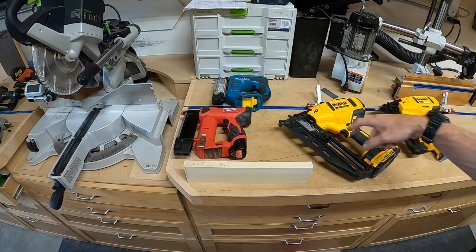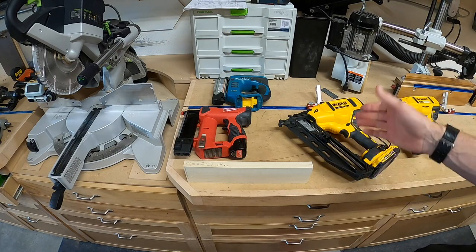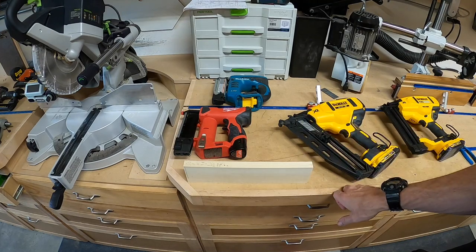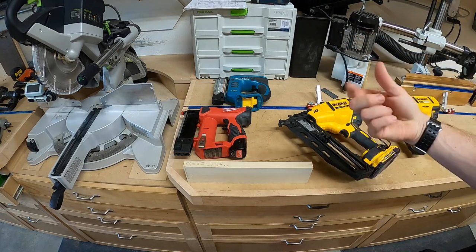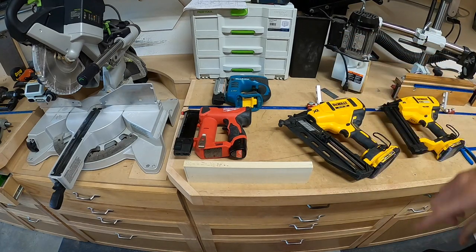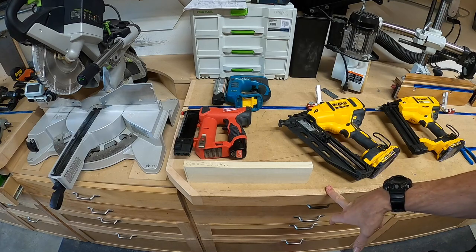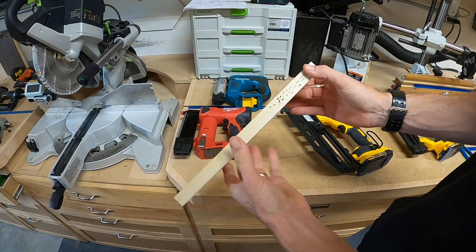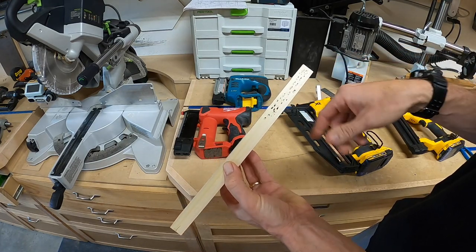Using a two and a half inch nail for thin baseboard would be crazy — you could go too deep and hit plumbing or electrical if they weren't put in the right spots. Looking at these holes in the wood, you get a good idea of the different sizes you're going to be left with from the different nail guns.